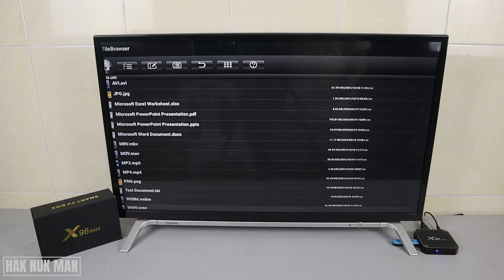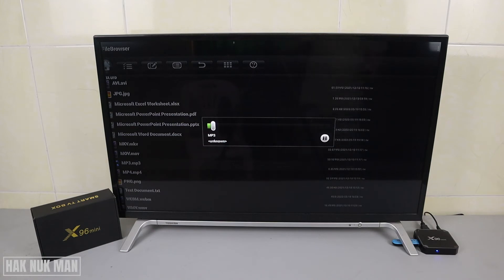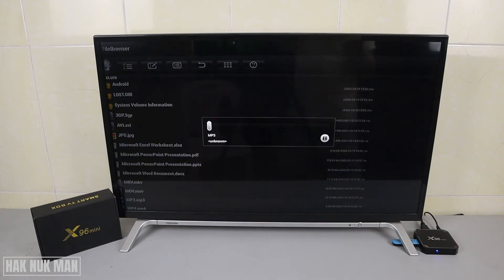Now the MP3 file. There's a little bit of an error at the beginning, so we try to play it one more time. Okay, now it works normally.